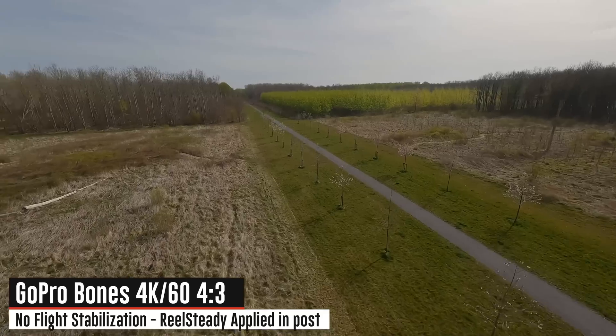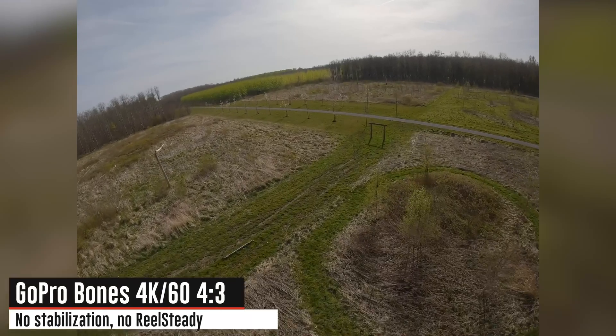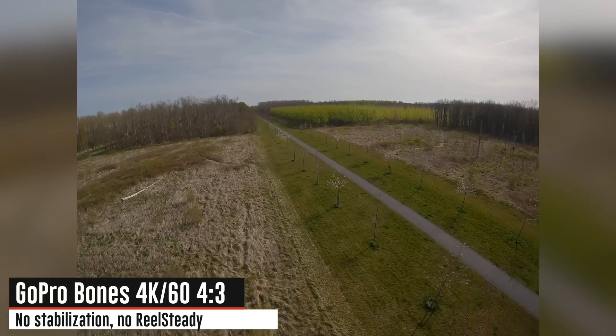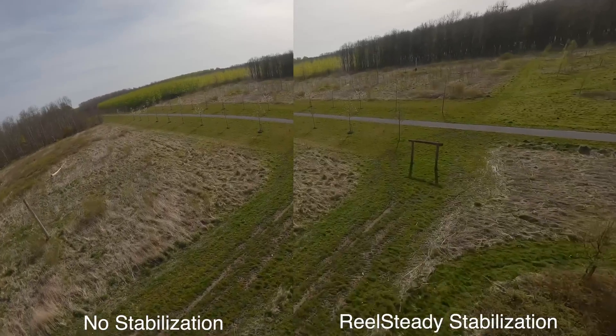FPV isn't necessarily my strongest suit, so I'm not going to have the most exciting footage for you here. But in many ways this is sort of already covered ground — we know what a GoPro Hero 10 does. This is just a GoPro Hero 10 without a battery and without the back screen, so we're not breaking new ground here compared to a brand new camera.